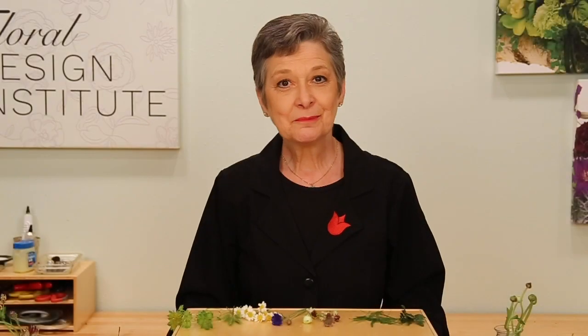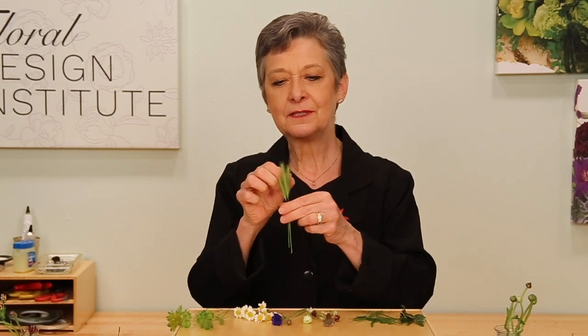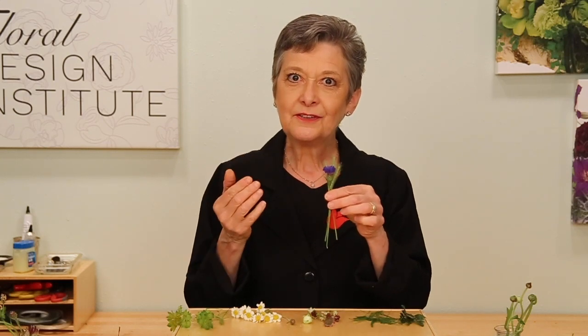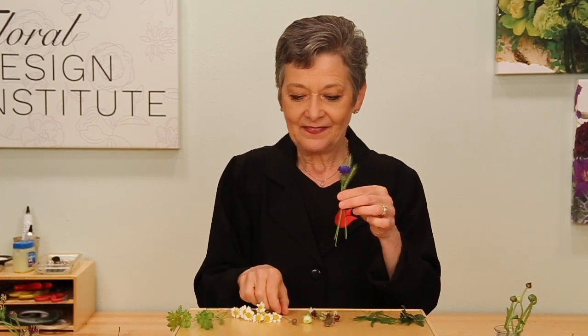You begin your bouquet just as you would a classic spiral. Choose something to be in the center — maybe the foraged grasses, maybe a bachelor button bloom. Then as you continue, everything you put in your hand, you put in at an angle. Always the head going one direction, the stem the other.